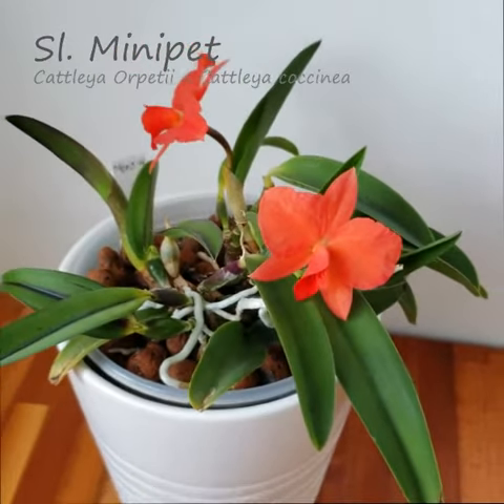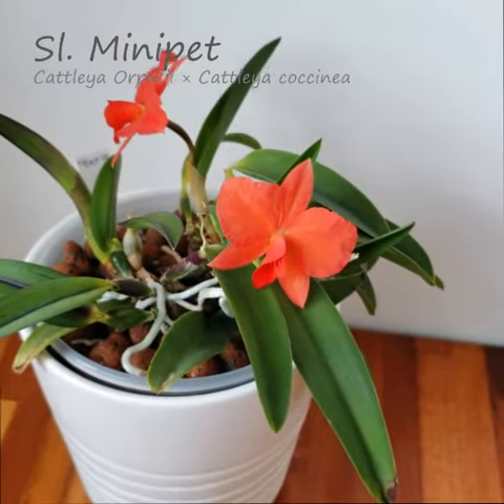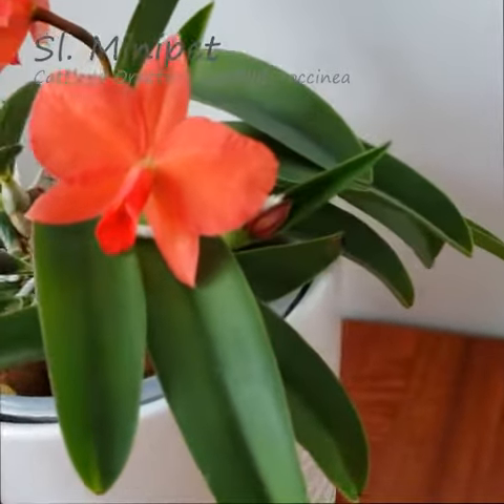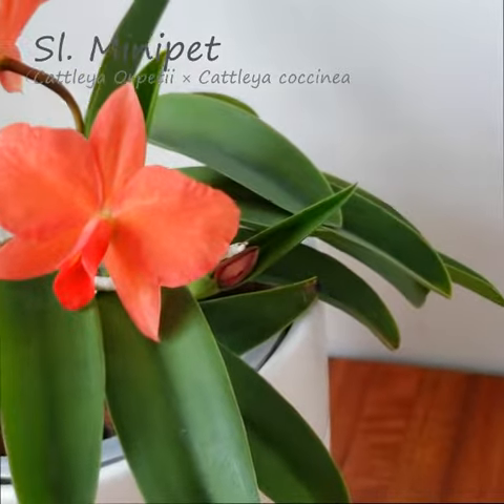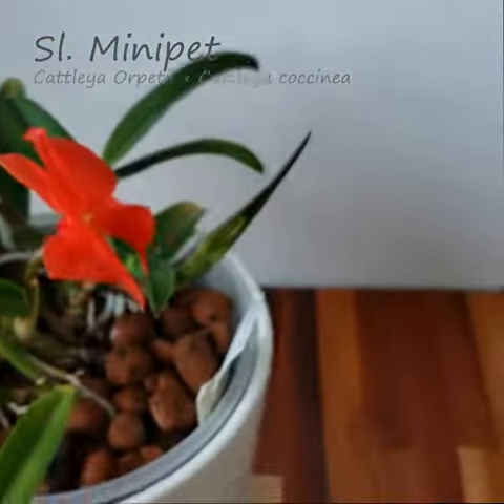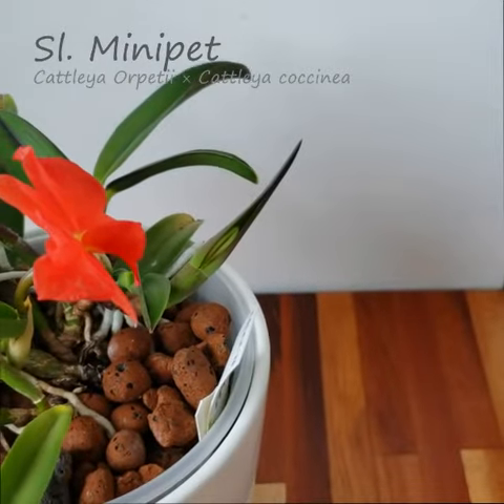As you can see, we have two lovely flat flowers on this orchid here, with two more buds on the way. We have one right there, one bud here, and another bud ready to emerge from this new growth.